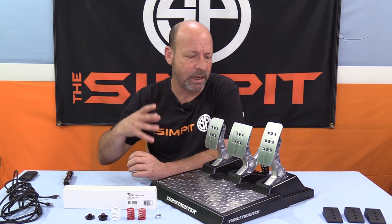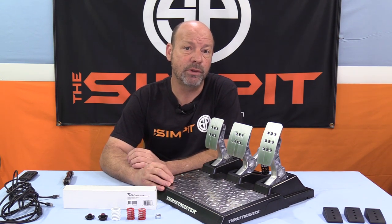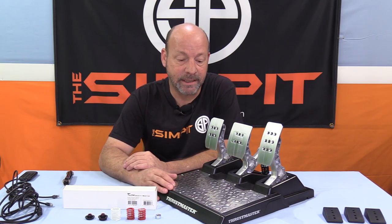For 2020, I've decided to do a few things different here at The SimPit. I wanted to simplify the review, which meant pulling some content out of it — like unboxing, some of the installation, and some of the adjustability — and do more detailed accompanying videos that go along with the review, with a little more detail on things like adjustability and installation.